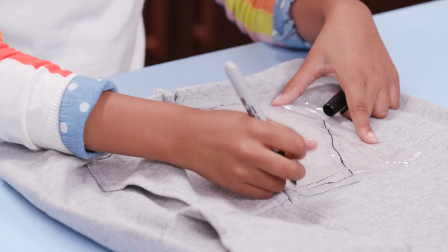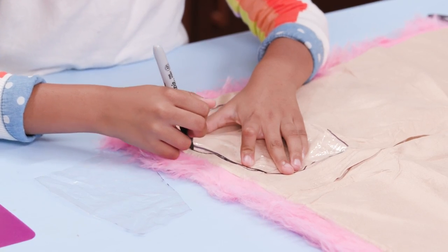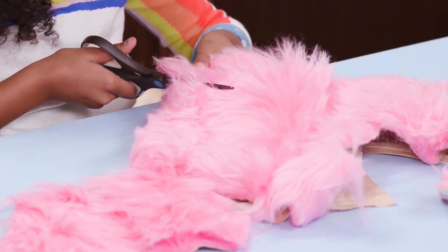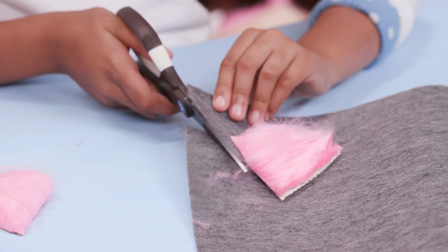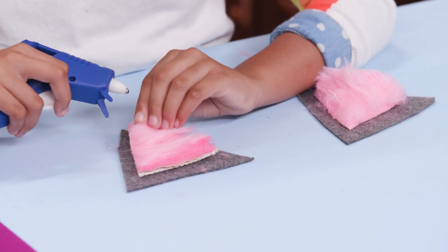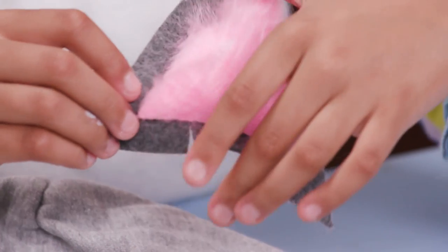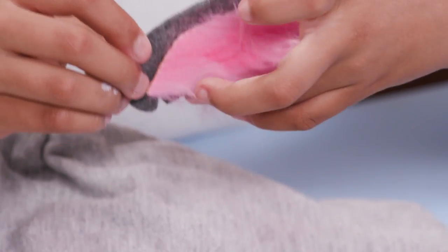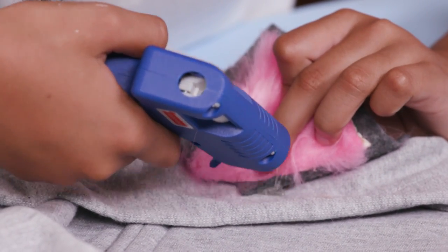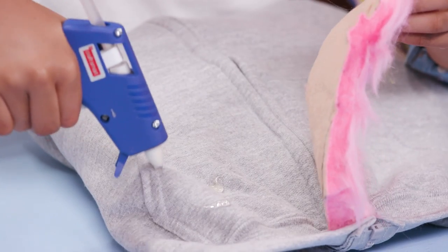Trace the pockets of the hoodie onto the plastic and cut them out. Trace on the fur and cut it out. Cut two ear shapes out of the fur. Cut two bigger ear shapes out of the gray felt. Hot glue the fur onto the middle of the felt ears. Cut two slits in the bottom like this. Now turn the slits into opposite directions and glue the ears onto the hood. The slits help it stand up. Now finish by gluing the fur onto the pockets.